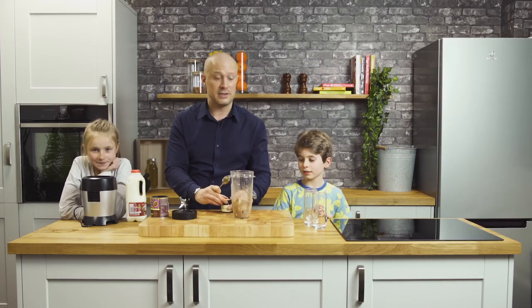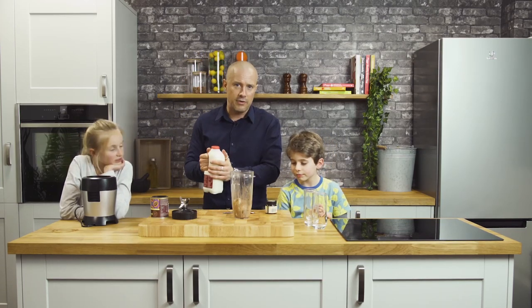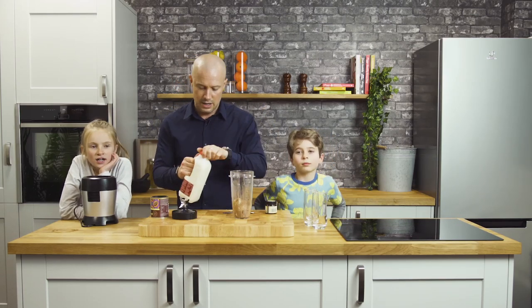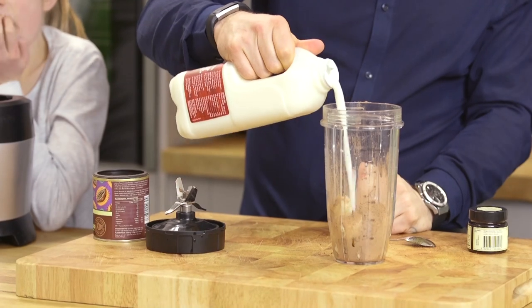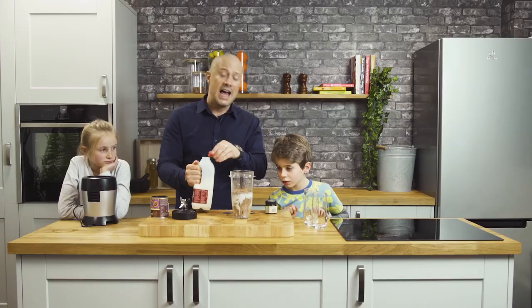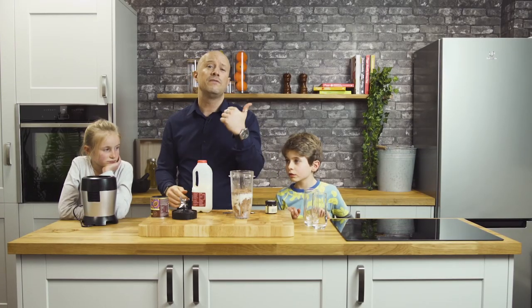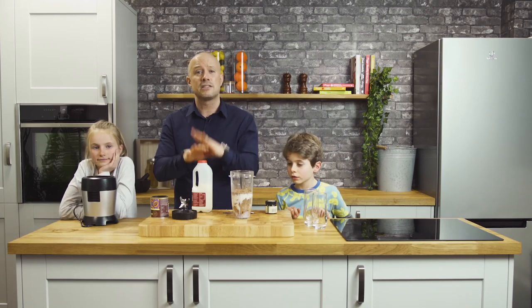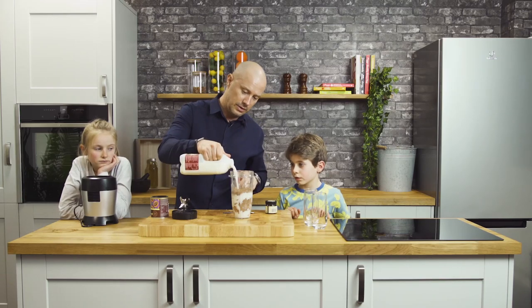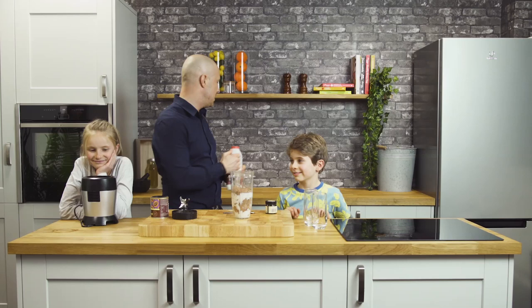And then finally — see how simple this is? — we've got some milk going in. You can use any kind of milk; you don't have to use the dairy kind. You can use oat milk or almond milk, whatever you fancy, it'll all work just as well. But obviously with cow's milk you've got plenty of calcium. If you are going to use milk, make sure you use the full fat version because you've got the vitamin D and vitamin K in there that so many of us aren't getting anywhere near enough of. Especially important for growing kids — they need the vitamin D, they need the vitamin A.